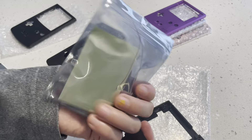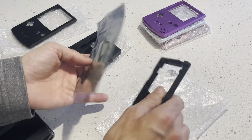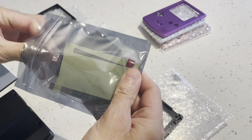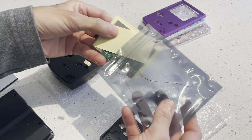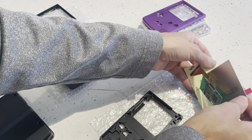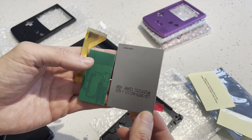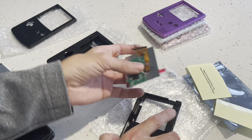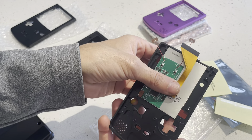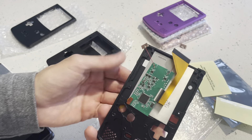These older housings are designed to fit the Q5 screen, non-laminated 1.0 version. I also purchased a stock of what are generically called the IPS screen. The shape, as you'll see here, is a rectangle — it's longer in length — and it fits just like that.